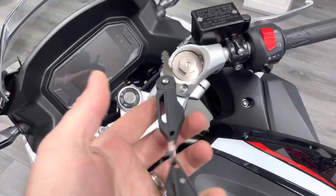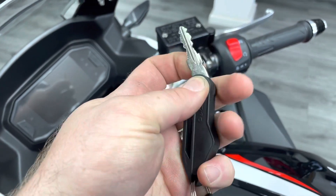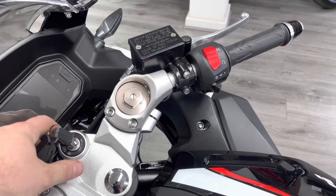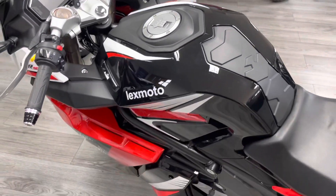These are the standard keys - you get two of them. It's a flick key, and that does everything: the rear seat, the fuel cap, and everything like that.